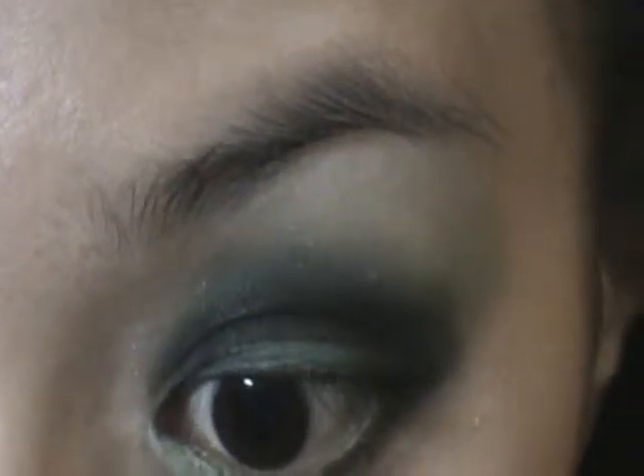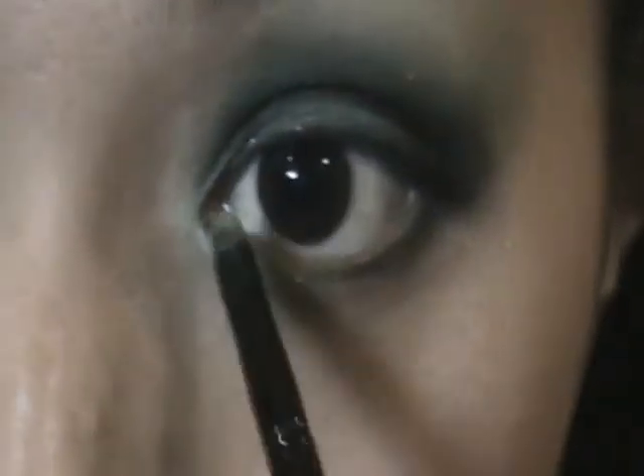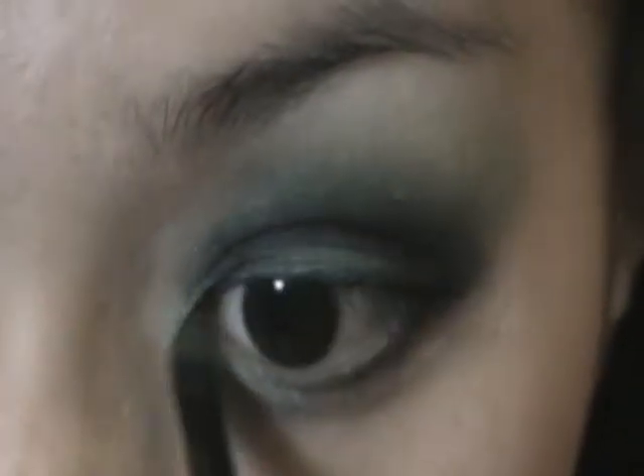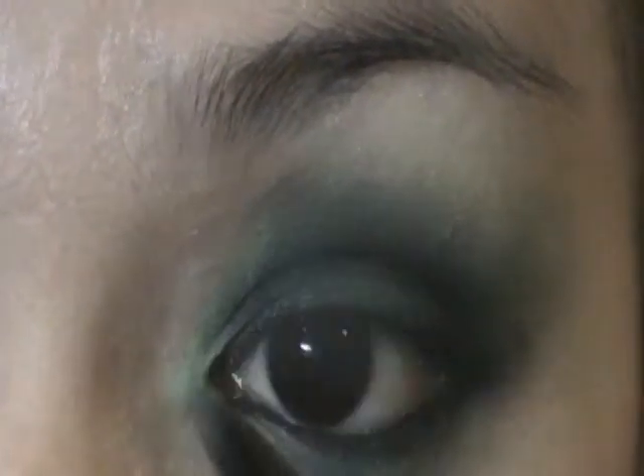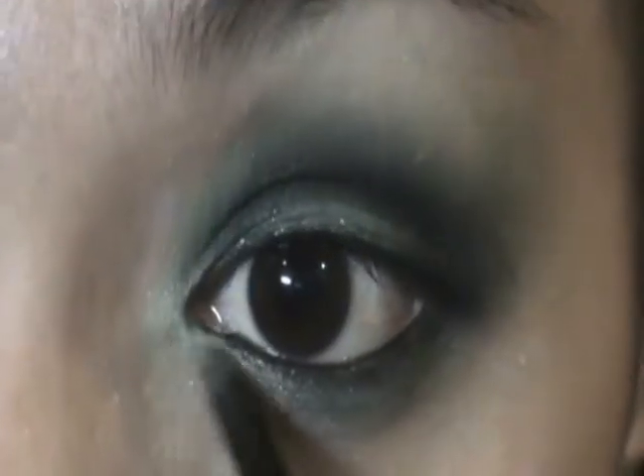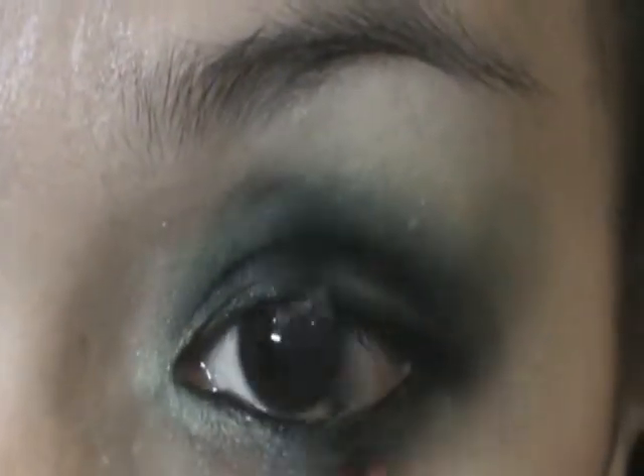Now take a smaller eyeshadow brush and dip it into the light green color that I used earlier, and place it on your tear duct as well as your lash line, and blend it. Also, don't forget to put it above your tear duct and blend it with the black for a smooth transition of colors.